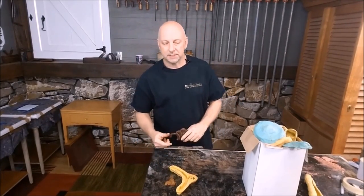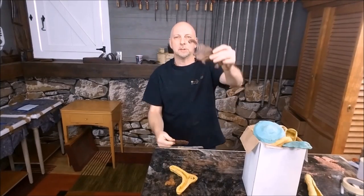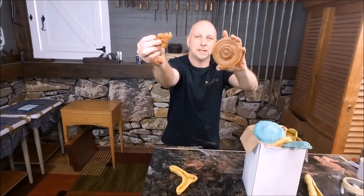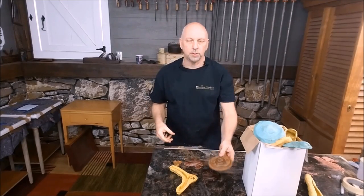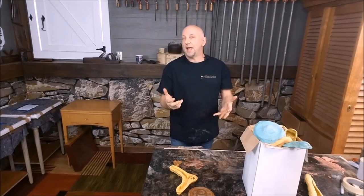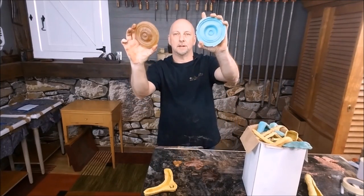So oftentimes you're working on a piece of furniture — you might have it at home, or you might be working on it for a client or whatever the situation. You might be missing something like this, or something like this. You might be missing pieces of molding, all kinds of different railings and moldings and stuff. So if you don't have the ability to refabricate them, what we do is we make molds. I'm going to show you today how to make a mold and cast one of these parts so that you can make this out of this.